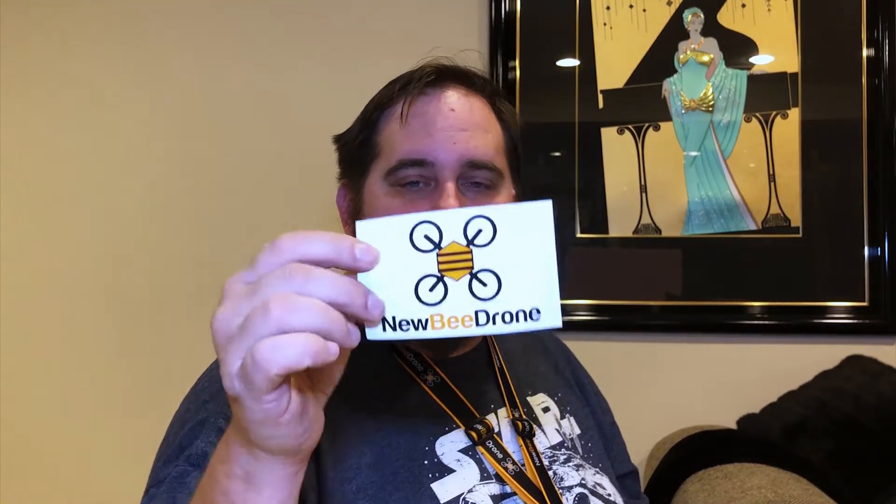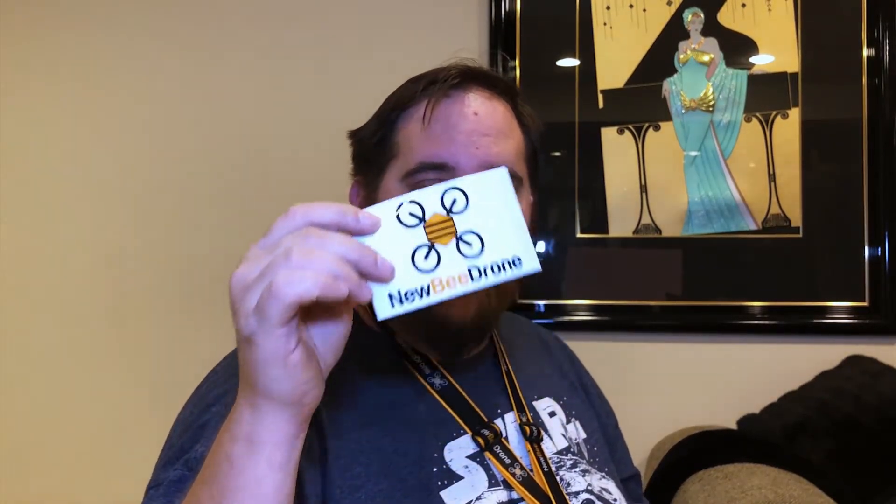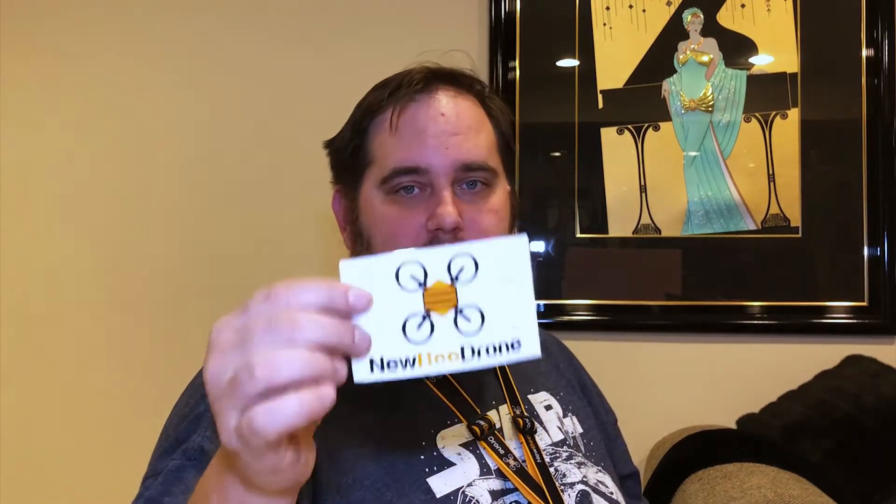We're talking about Newbie Drone. Now first and foremost, the sticker — I got it from one of my orders and it's an amazing sticker. It would be great to put on a case of some sort, but I would love if they came out with some smaller stickers because I'd love to put it on my goggles so I could rock it while flying. Newbie Drone, if you're listening, some smaller stickers would be awesome.